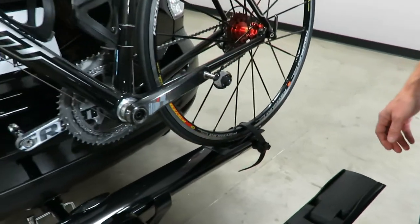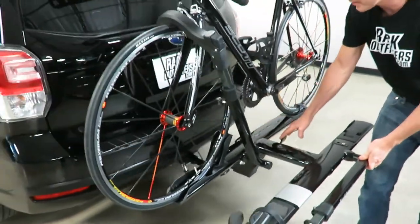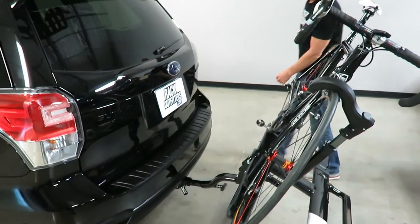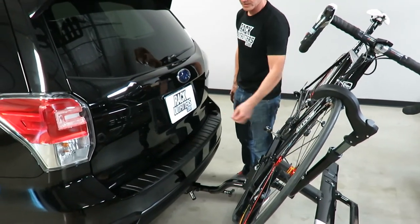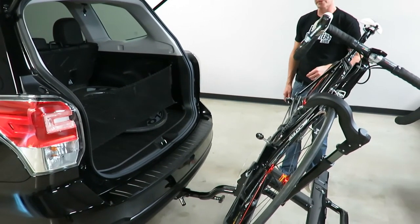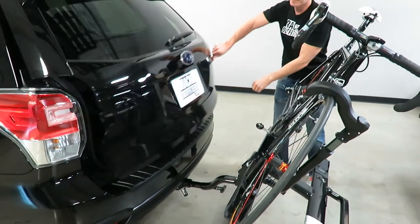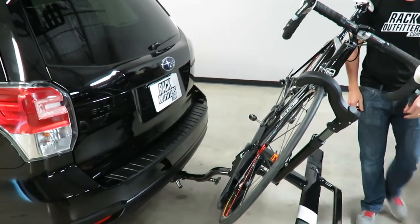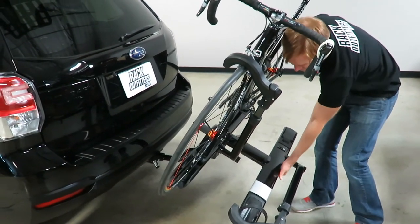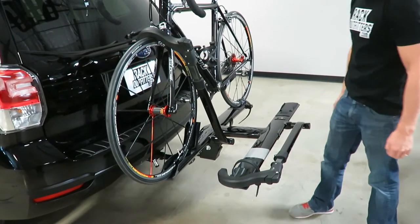Next I'll show the access position of the rack. That same lever releases it and allows it to come down — make sure your pedal is clear — and here you can see you can open up the rear of the vehicle without any interference with the bicycle. To bring it back into the carrying position, just grab the front plate and lift. No need to touch that release lever.